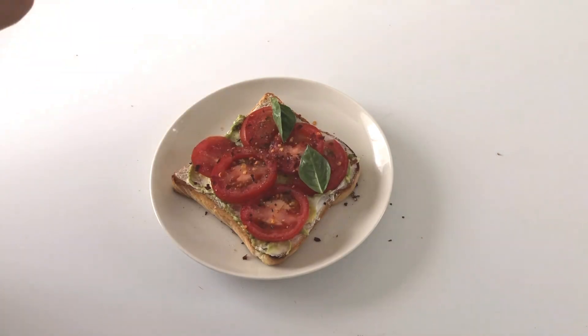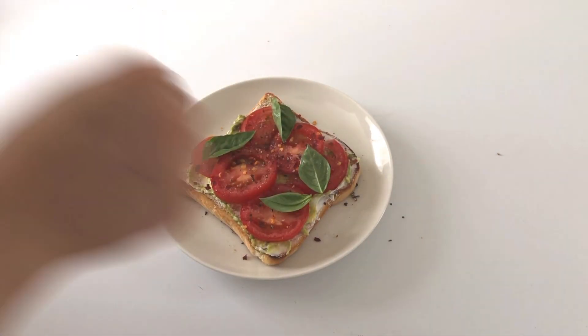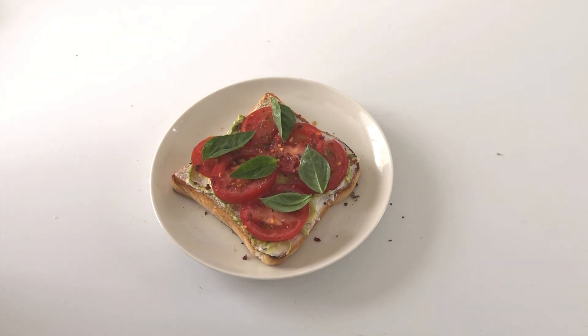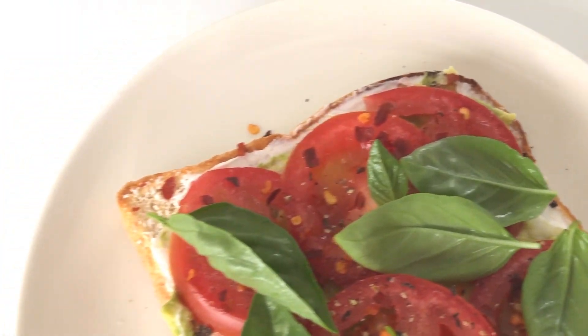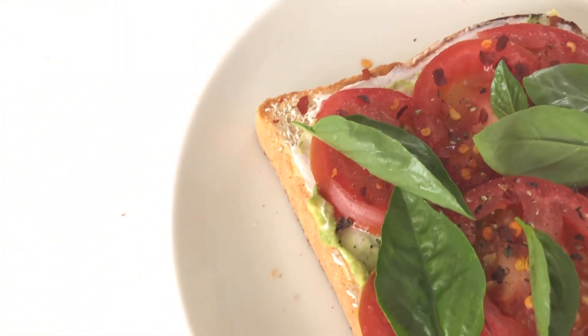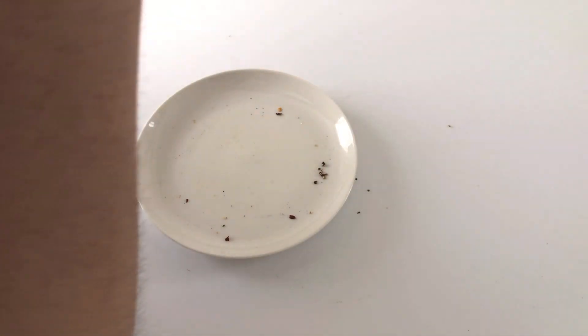Then lastly I added the basil leaves — you can add as much or as little as you want, it depends on you. And that's it! This is a super yummy and substantial meal without leaving you feeling heavy afterwards.